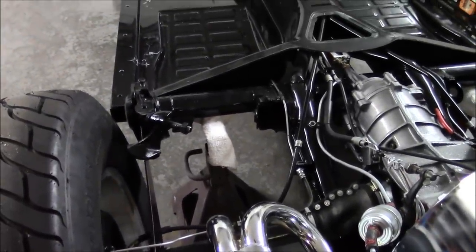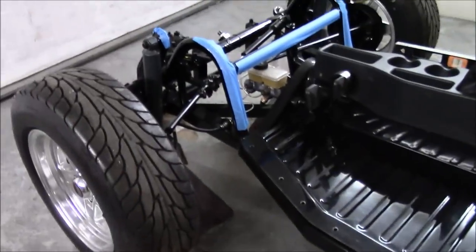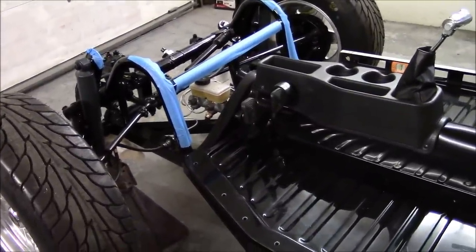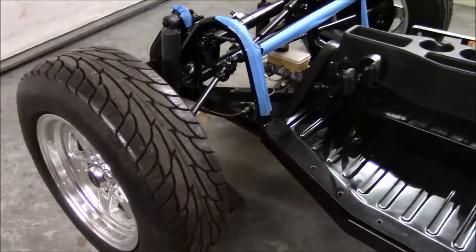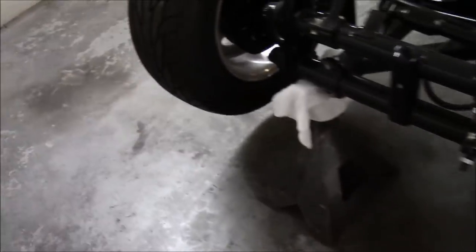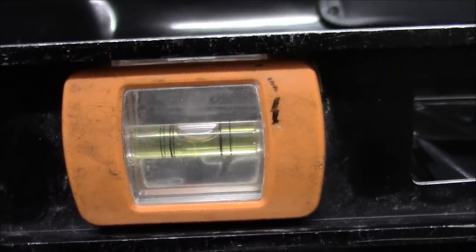I put rags between the jack stand and the frame to keep from scratching it. By the way, the blue tape is to protect the frame when I set the body on it — I'm going to mock it up to make sure everything fits before I take it off and paint it. The front jack stands have rags under them also, and I'm going to show you that it's level — right there, if you can see the bubble.